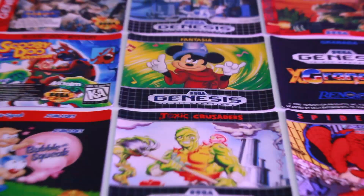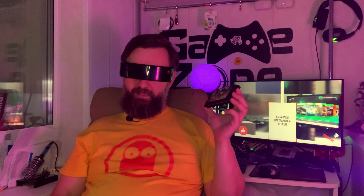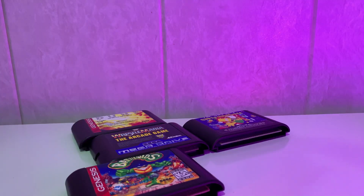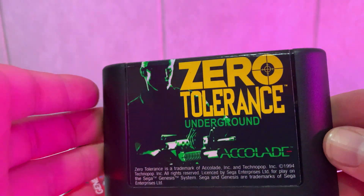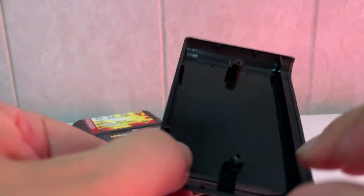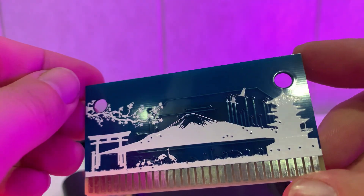Заморочиться наклейкой: либо заказать ее в типографии, заморочившись размерами, типом материала и так далее, либо обратиться к человеку, который к этому подходит с душой. Расскажу о своем личном опыте. Этому картриджу суждено быть разыгранным среди тех, кто оставит комментарий под этим видео. А пока я его собираю для вас, расскажу, как появились стикеры на моих картриджах. Вариант с типографией разбирал, смотрел — не помню уже подробностей.